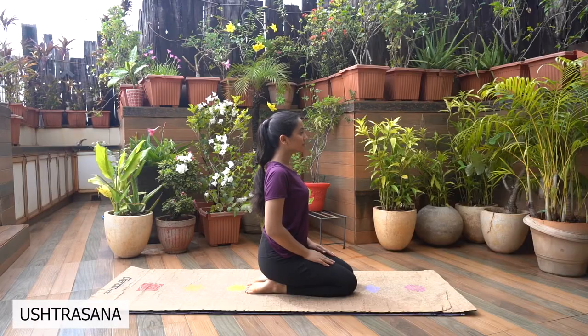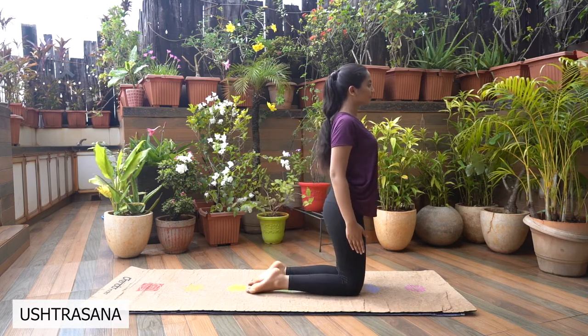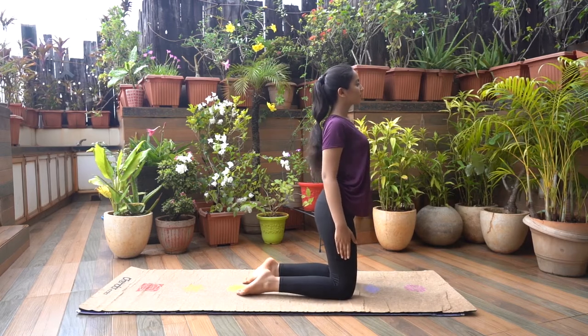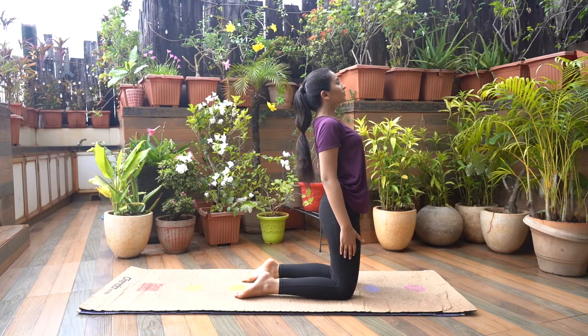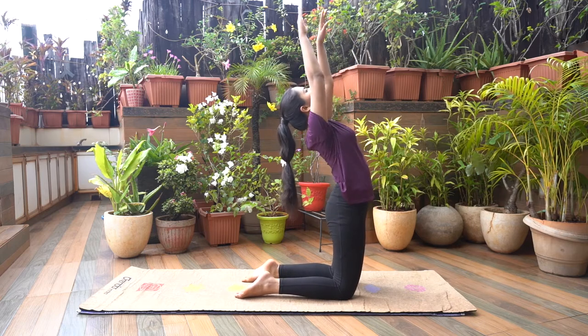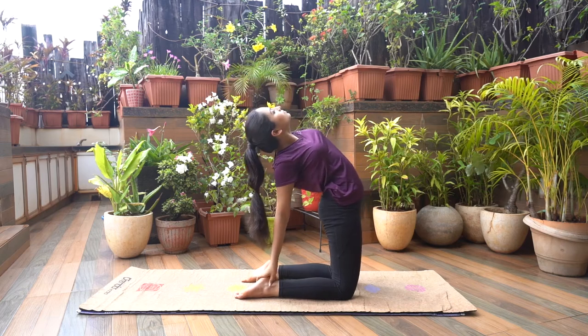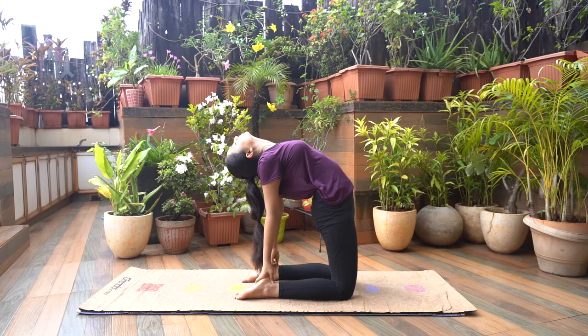Ustrasana. Sit in Vajrasana pose. Come up on your knees, arms by the side of your body. Keep your feet apart at shoulder distance, shoulders in line with your knees. Soles of your feet facing upwards. Inhale and lean back as though you are being pulled from the navel. Arch back as you slide your palms over your feet, holding your right heel with your right hand and left heel with the left hand. Arms should be in a straight line as you lean back.